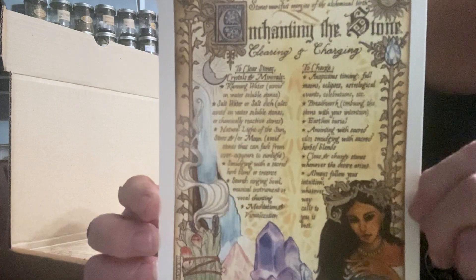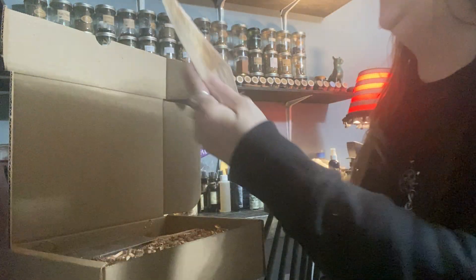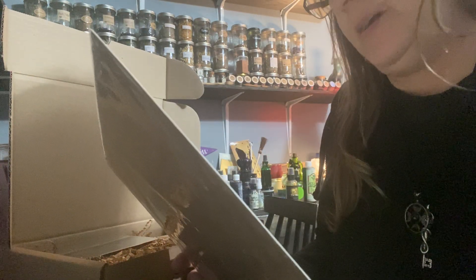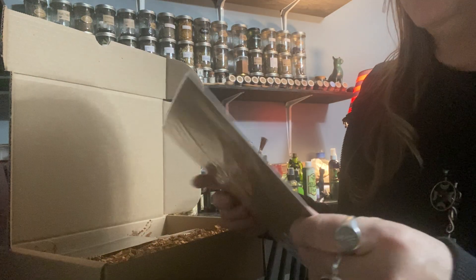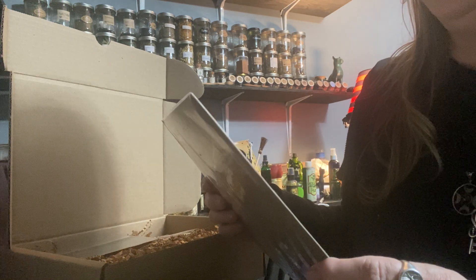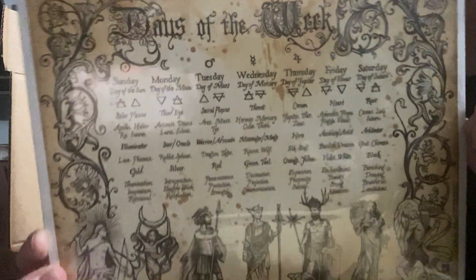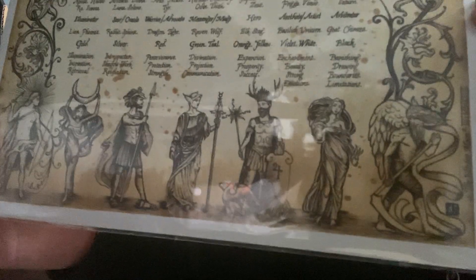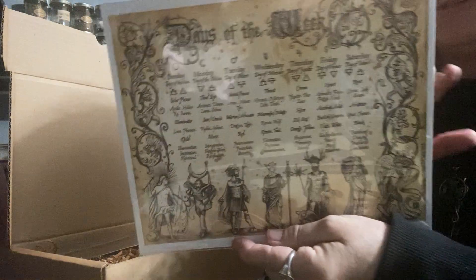Enchanting the Stone — to clear stones, to charge. Beautiful artwork. And we have one, two, and this is the third sheet: Days of the Week. So to do spells, they give you here which days to use — like on Friday I would do love spells and so forth. And then it goes for the chakras as well, Tuesdays, and goes with the colors, Moon, Mars, Mercury, Venus, and the gods and goddesses. Beautiful days of the week book of shadows.